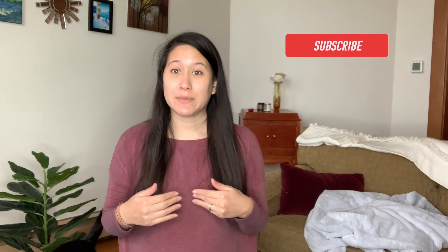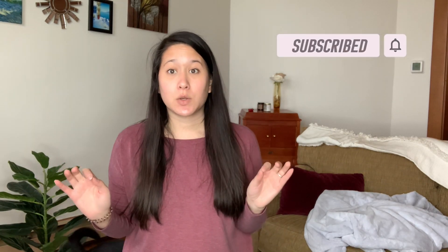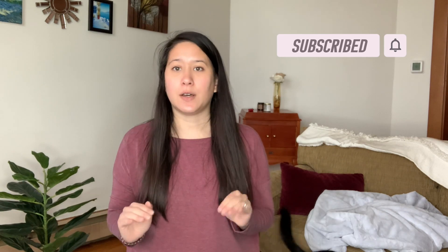Hi, welcome to my channel. My name is Megan. If you're new here, don't forget to like and subscribe below. Today we are doing a year in review of FabFitFun.